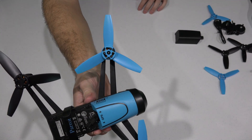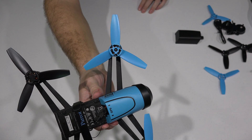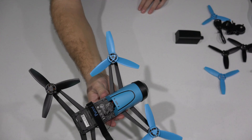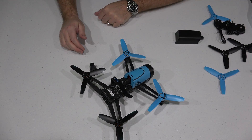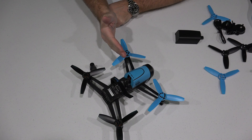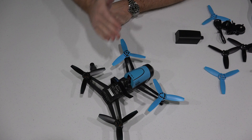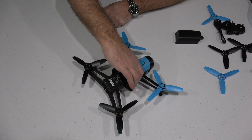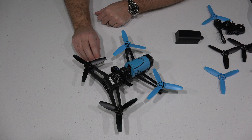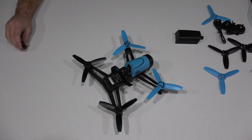So that's how to remove and how to attach a Parrot Bebop propeller. Be sure you're using the correct propeller type. For the front of this one — this being the blue Bebop — blue propellers are in the front, black propellers are in the back. Don't mix that up because it'll mess up your flight dynamics and potentially cause you to crash, create damage, etc.